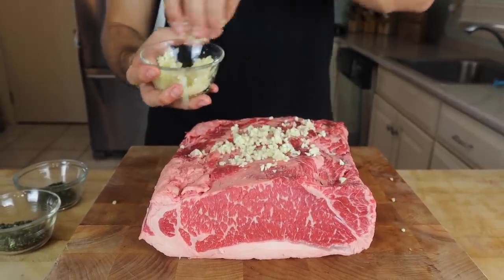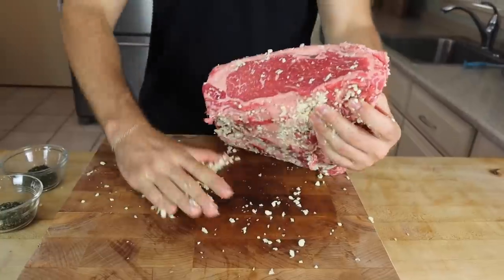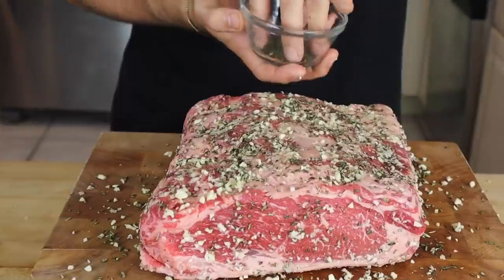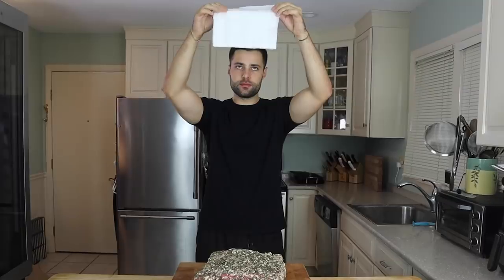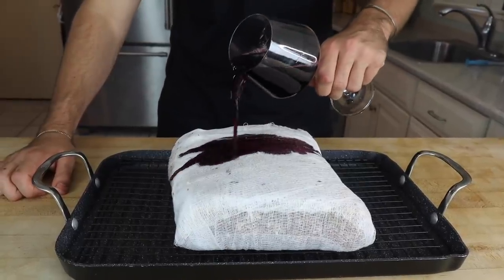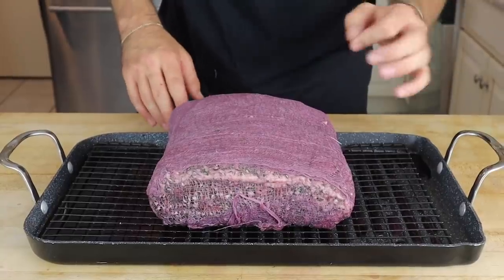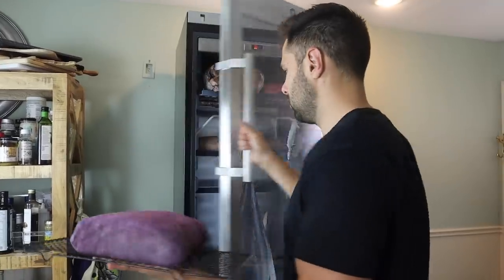The first thing we're going to do is add our garlic — roughly this amount — and make sure we get all sides. This is an experiment, so I have no idea if the flavor is going to penetrate, but we'll see what happens. It smells great. Next we have our rosemary, and finally we're adding our thyme. It looks great and smells incredible. The final step — we're going to wrap it in cheesecloth, then cover in a whole bunch of red wine. Notice how that cheesecloth is absorbing the liquid. We're going to put this in the dry ager for the next 30 days.